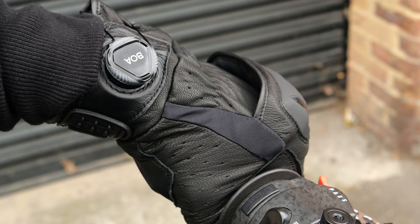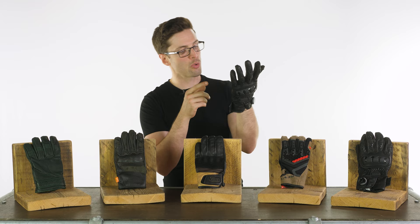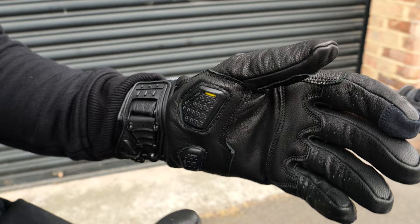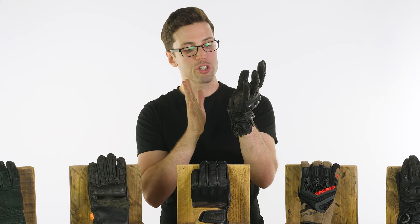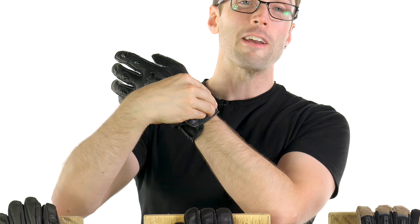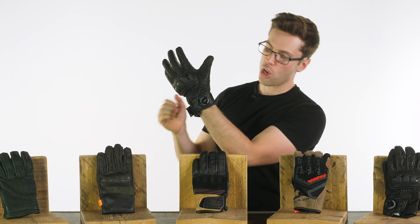You have something on your index finger for touchscreen use, and you'll see their extensive armour on your palm as well. The scaphoid protection on these is really beefy and reinforced — that's where you're likely to touch down if you come off the bike. Because of its placement though, it won't get in the way at the bars and doesn't interfere with feel. The final key feature is this BOA ratchet system closure around your wrist — click it in and spin it round and it fastens and tightens securely around your wrist. It's very easy to unfasten — you just unclip it — and it makes getting the gloves on and off a lot easier, as well as providing a more secure fit.